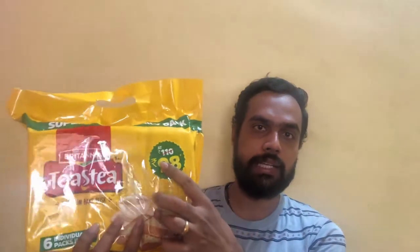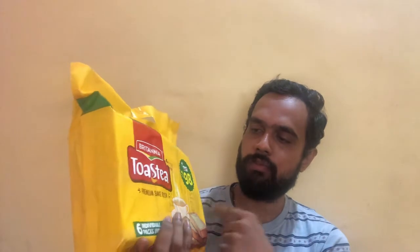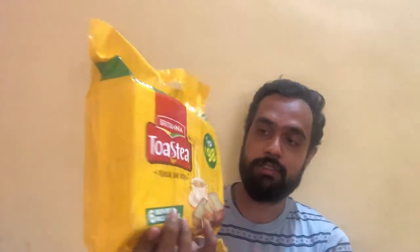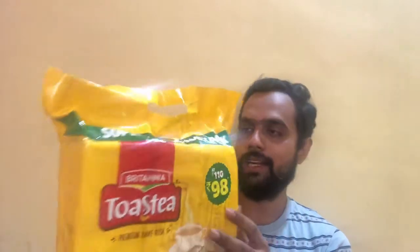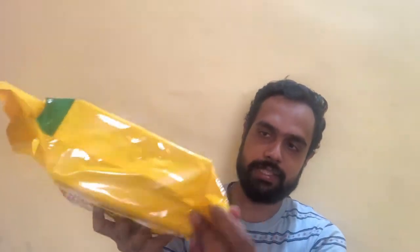The original MRP was Rs. 110, but they have an offer giving Rs. 12 off, so it comes for Rs. 98. This pack contains 6 individual packs inside, so it's not like you need to open the whole pack at one time — there are 6 individual packs inside.